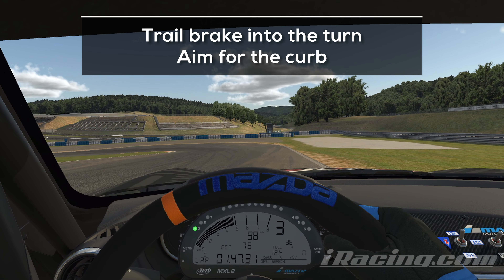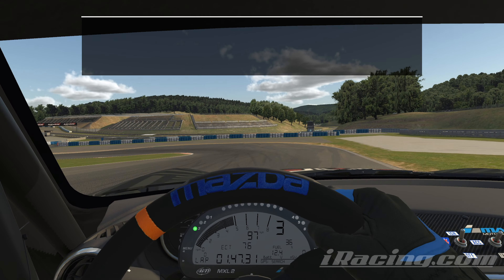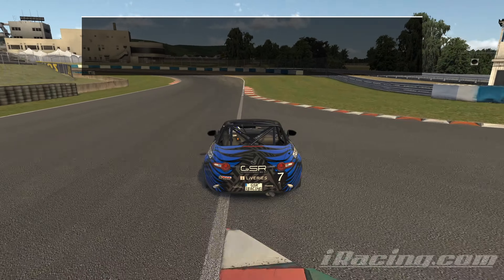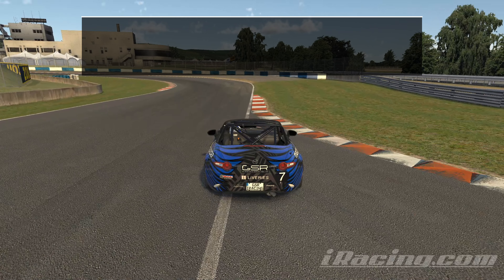Once you reach the right side, you want to tap the brakes and trail brake into the left hander. Aim for the curb and try to hit a tight line. Tap the brakes before you reach the curb to adjust your speed for the 2nd left hander. Attack the inside again, be early on the throttle and use all the space on the exit.